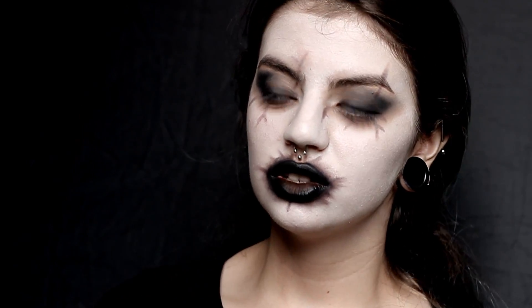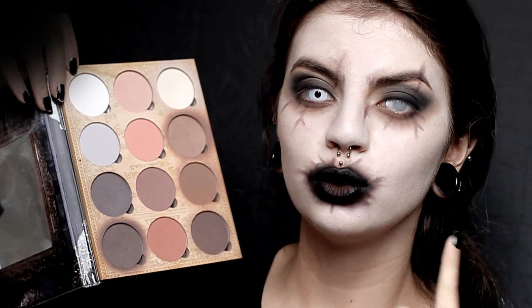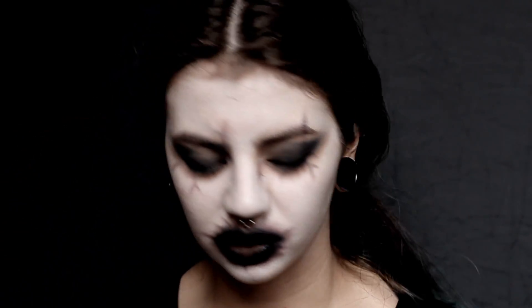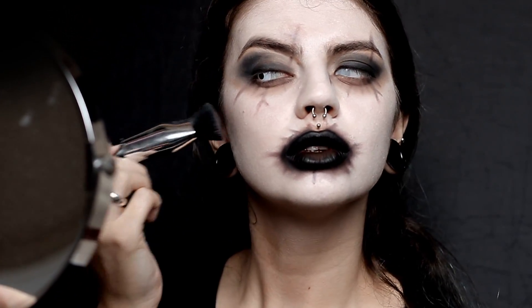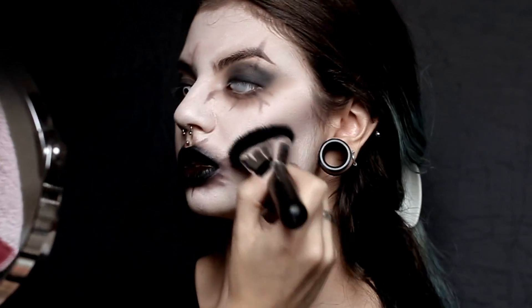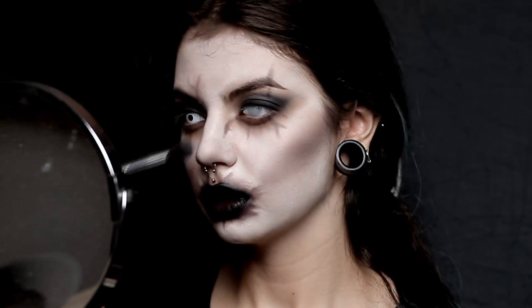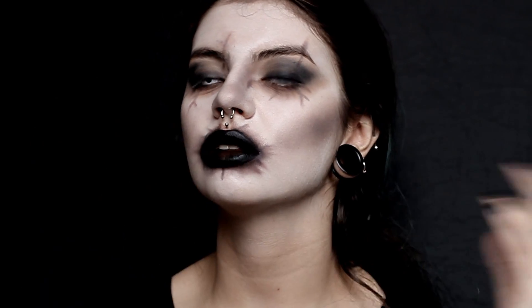Now we're finally going to add a bit of contour. I'm using Lunatic Cosmetic Labs Contour Book — this is just the best contour book ever. We're going to go with this darker shade, using this weird shaped brush, and add a lot of it to the cheekbones. We're also going to add the same shade to do the nose contouring. Don't be scared to over-contour because it's a Halloween makeup — plus, I over-contour every day anyway.